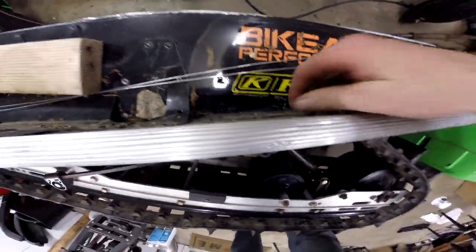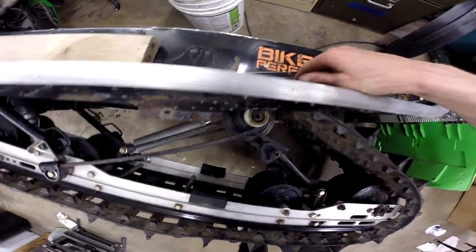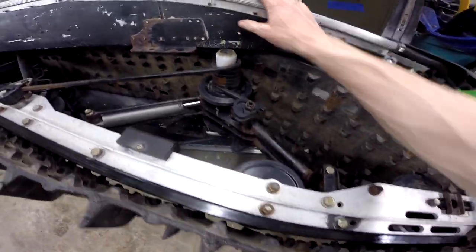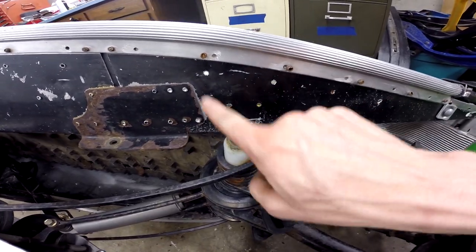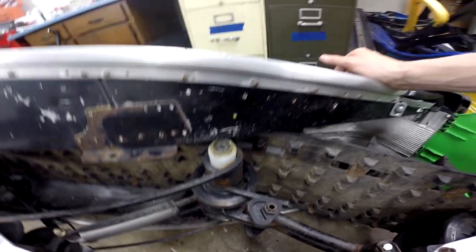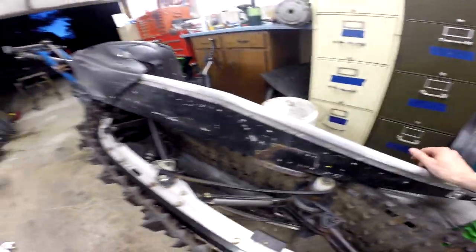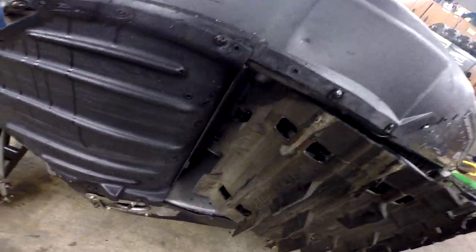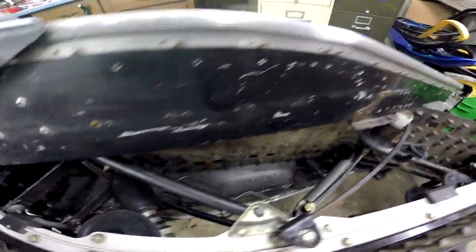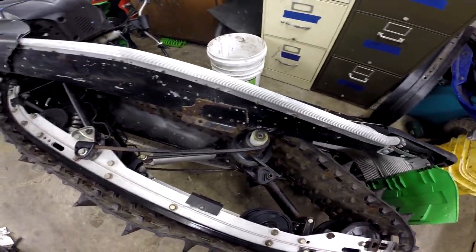The tunnel's got some holes in it already that look like they very easily could have been used as a bracket — yeah, that lines up pretty good. Six holes there, so no big deal, we'll get a bracket made up. I wondered if we weren't gonna have clearance issues with the two-inch paddle and the coolers or the top of the tunnel, but everything seems to be happy there, which is awesome.